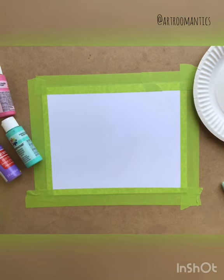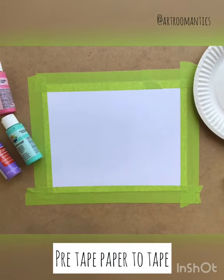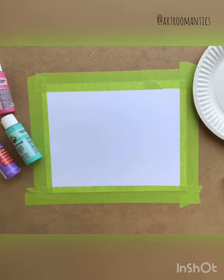I'm gonna start off by having my paper pre-taped to the table. This will help make sure the paper doesn't move at all while I'm painting later.